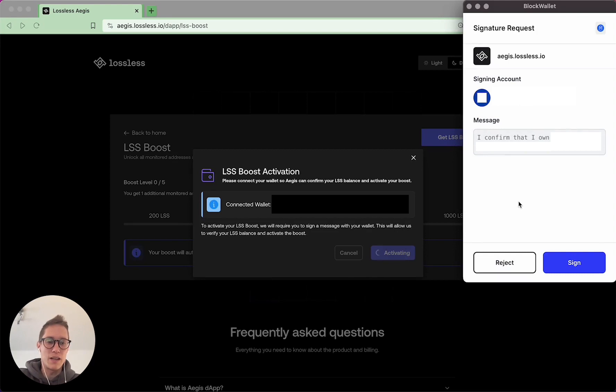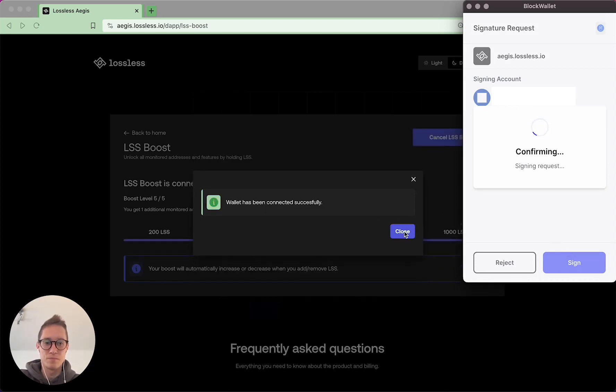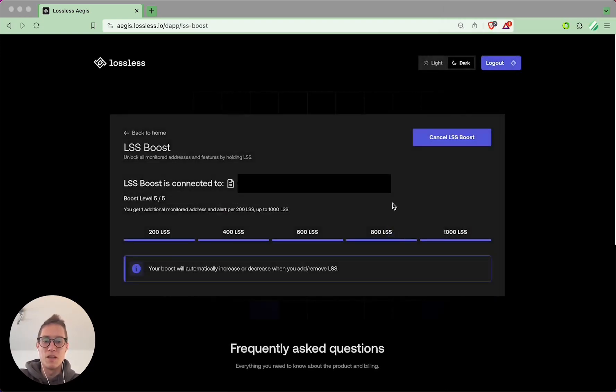Your wallet will ask you to sign a message that doesn't require any gas. Aegis Dapp will then check your LSS balance. You'll be able to monitor one additional address for every 200 LSS that you hold, up to a thousand LSS.